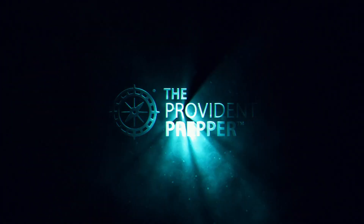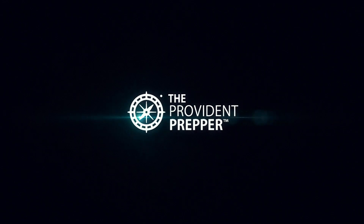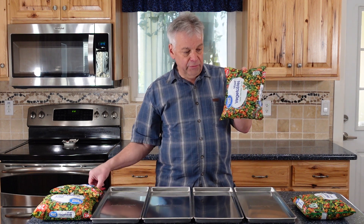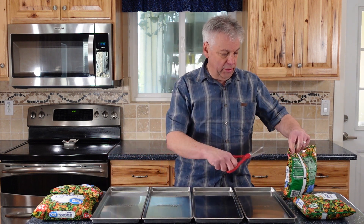Today we are going to freeze-dry frozen mixed vegetables. I'm Jonathan the Provident Prepper. We are going to take two-pound bags of frozen mixed vegetables and put these on these trays.